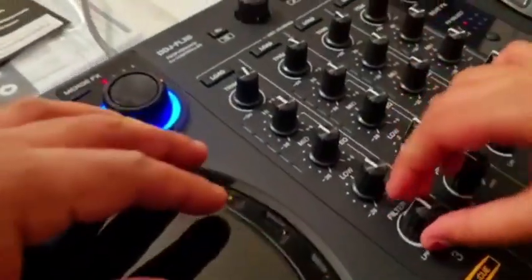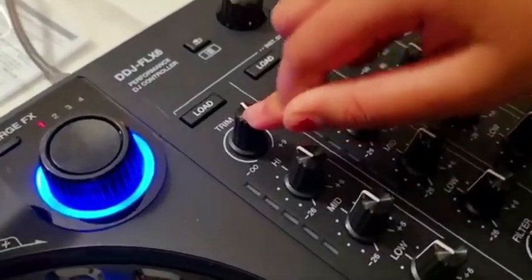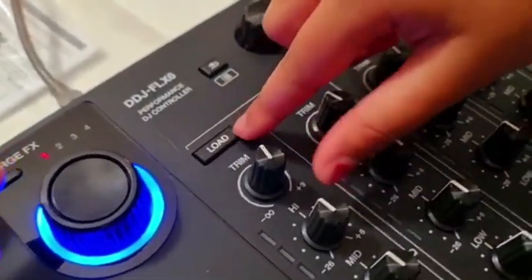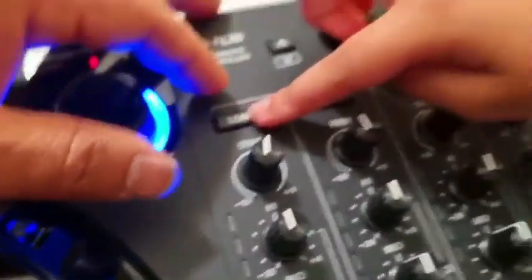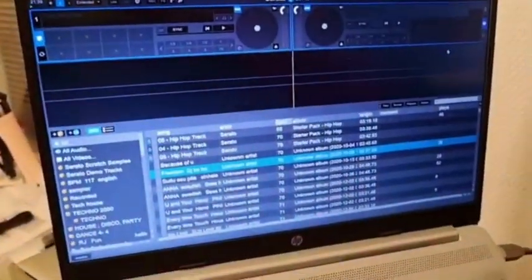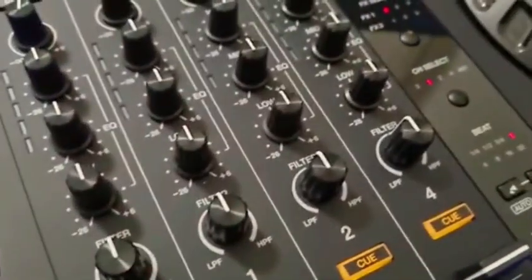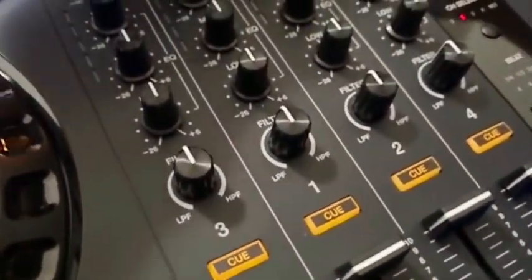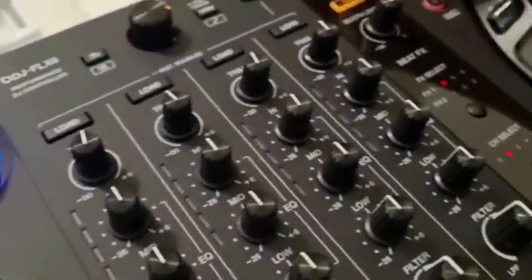The filter — same as the rain one. And you have low, mid, high, and trim. If you go here you can see the load button. I'll show how it works — if you choose a song and you want to load it, just press load on whichever side you want. And here is the master section — master level, cue, and booth level.